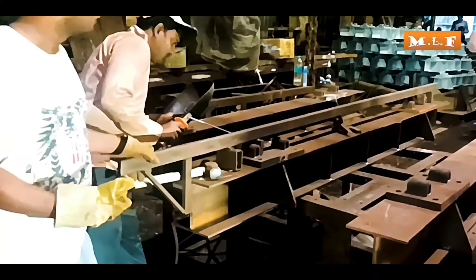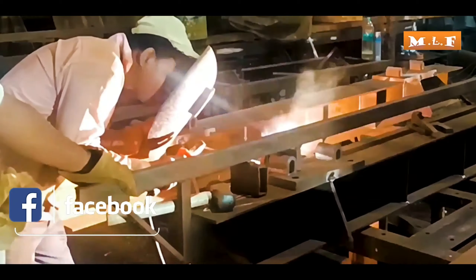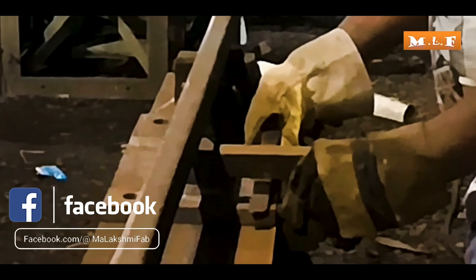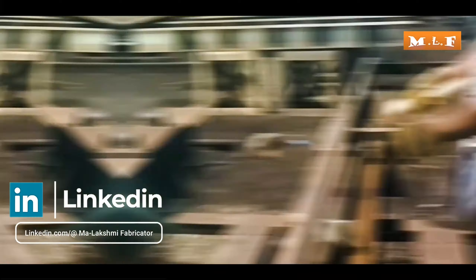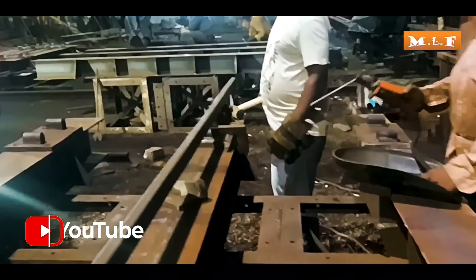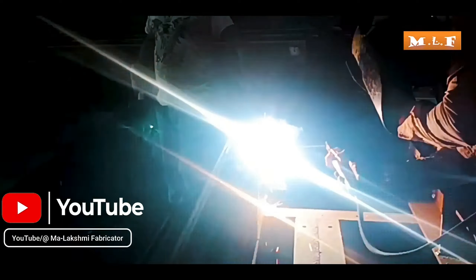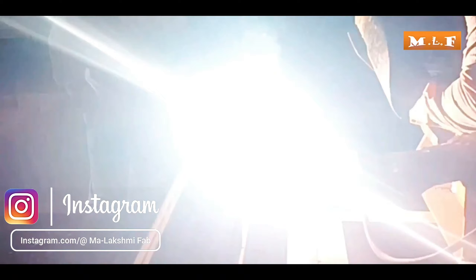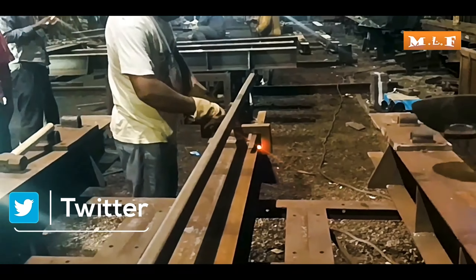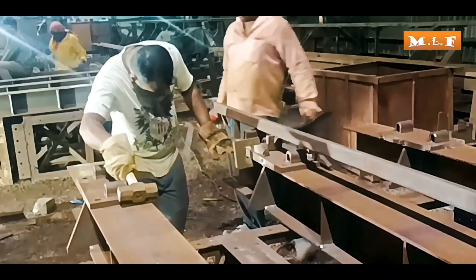The tag welder is doing the tag welding. The top base plate is being fitted using a seat clamp. The fitting work is running. The tag welder is welding the tags. The method of fitting is being done exactly the same way on the other side as well, with the help of a seat clamp.